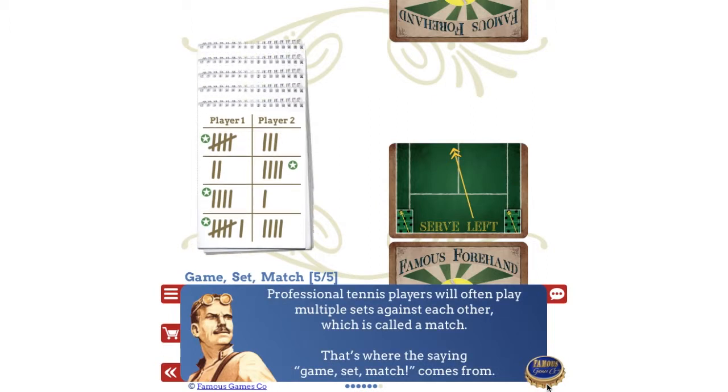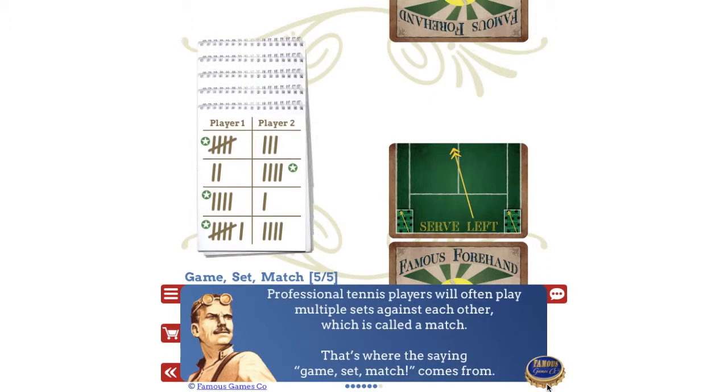Professional tennis players will often play multiple sets against each other, which is called a match. That's where the saying 'game, set, match' comes from.